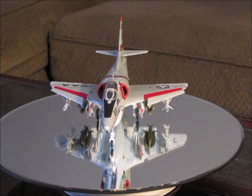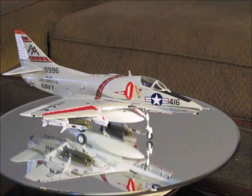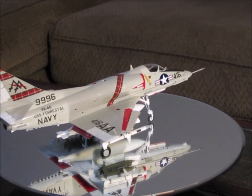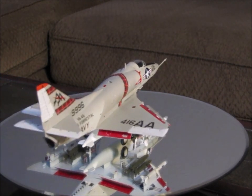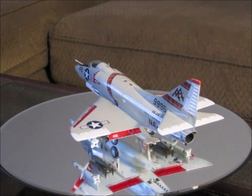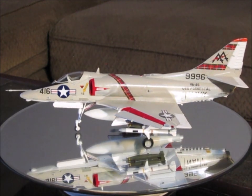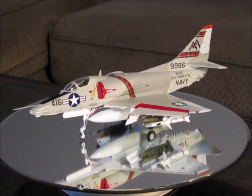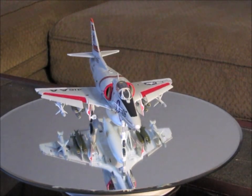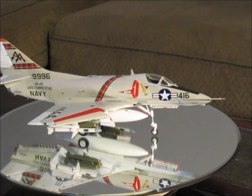This is my 1/48 scale Monogram A4E Skyhawk. It's a very simple, straightforward kit — nothing difficult about it. It went together very well, has some nice detail, and is relatively cheap compared to some other kits. The box art shows the Blue Angels, and the decal sheet comes with Blue Angels decals, but also VA-46 decals off of the USS Forrestal. I chose to build this version because I was in VA-46 as my very first operational command, and I wanted to build it as a tribute to the 134 sailors that lost their lives on the Forrestal on 29 July 1967 in that big fire. This aircraft was actually destroyed in that fire — this is my tribute to them.